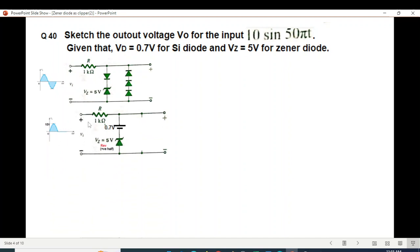For the positive half cycle with 10 volts applied: the top diodes will become reverse biased — they become open circuit. The remaining diode will become forward biased, replaced by a 0.7 volt battery. The Zener breakdown voltage is 5 volts, so the output will lock at 5 volts plus 0.7 — that is 5.7 volts for the positive half.